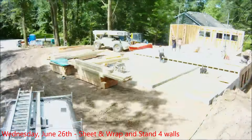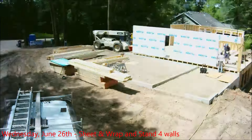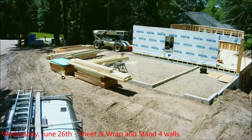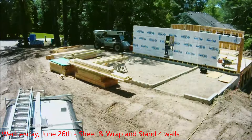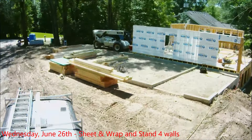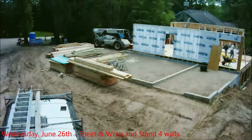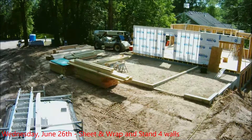They hoist that wall up and put in the third wall — the stub wall. Then they hoist another one up. Now they're going to put two more walls on the right-hand side: one that will have the patio door going out to the deck, and then the last west-side wall on the far right. They get that done on Wednesday — building those last two little interior walls. That comes to the end of Wednesday.